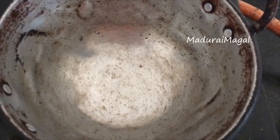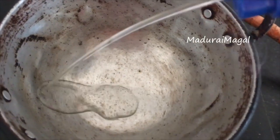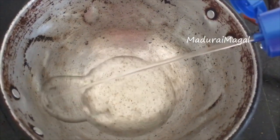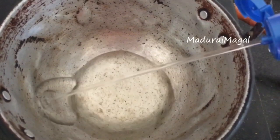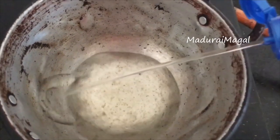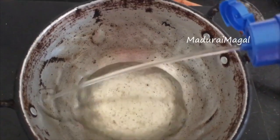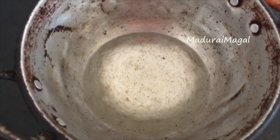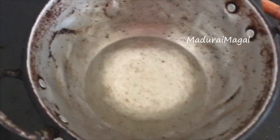After 30 minutes, you can apply hair oil. If you apply the hair oil shown in this video, it helps with dandruff as well. First, apply coconut oil as your base oil.